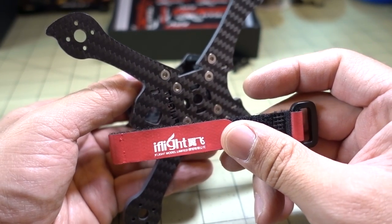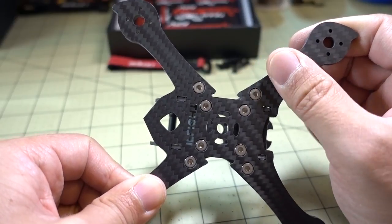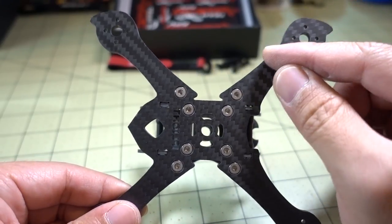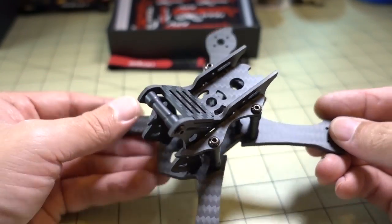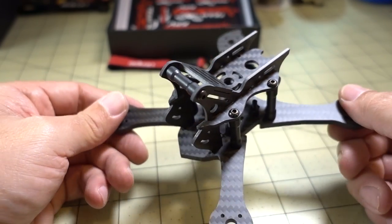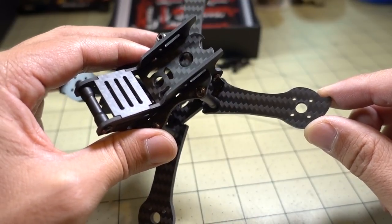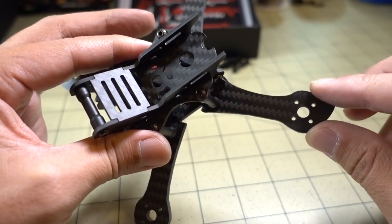They can give you a smaller battery strap for the 3-inch micro. The stiffness of the frame is very solid — I was not able to really flex it very much. I think the 3K carbon is cut correctly. We don't know what the layers look like inside; they might be rotated 45 or 90 degrees for additional strength, but the frame itself feels very, very strong. The only motors that can mount to this frame are going to be the 13XX or 14XX series — I don't believe the 11XX series motors will fit.